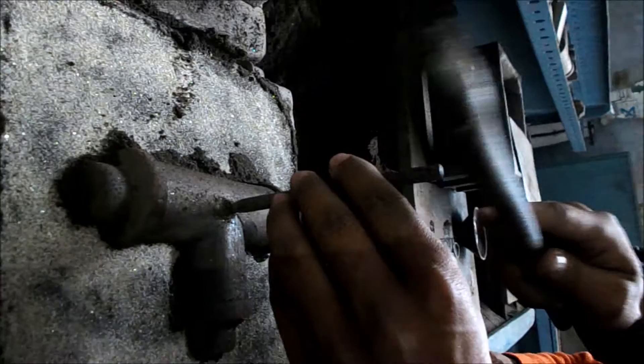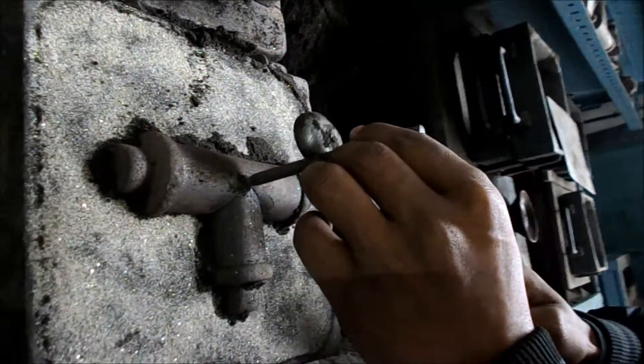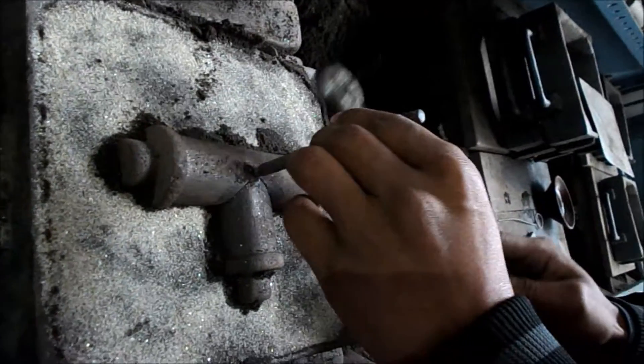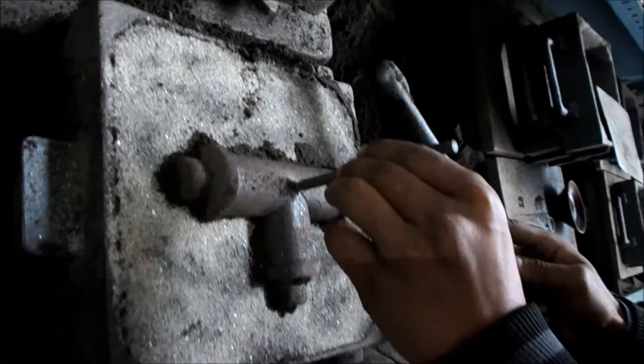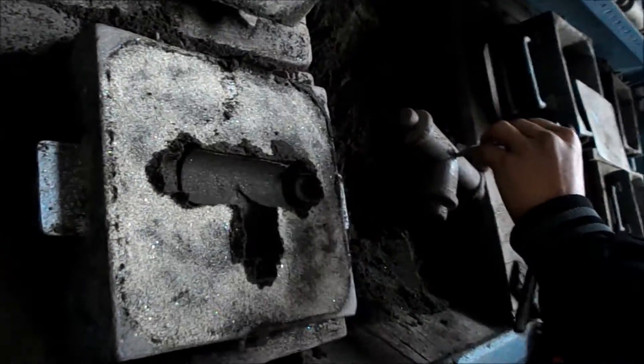This process is done for the removal of the pattern from the drag portion. The pattern has to be removed very safely. And now finally we have our mould cavity, which is very useful for the production of the T-joint.